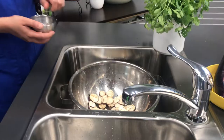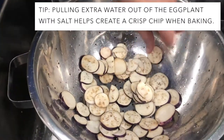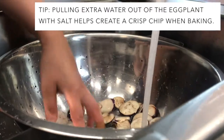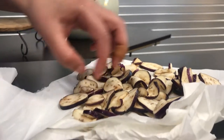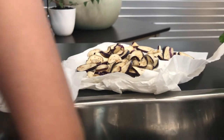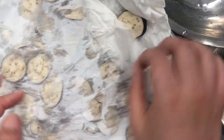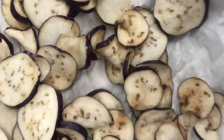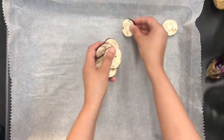Transfer to a colander, sprinkle with salt, and set aside for 15 minutes to help draw out the water. After 15 minutes, rinse off the salt and squeeze out the excess water. It also helps to pat the eggplant dry with a clean dishcloth or paper towel. Then layer the slices evenly on a lined baking tray and brush with oil.